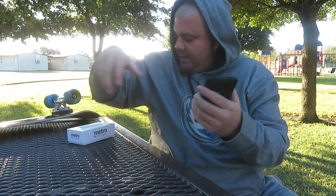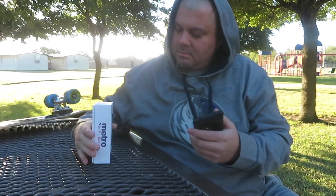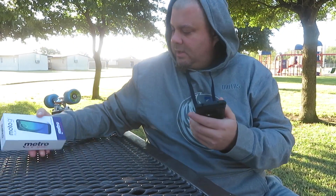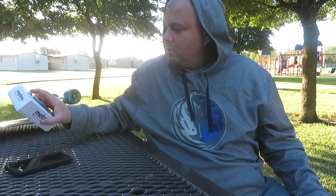Hey, how's it going? Just playing with my new phone here — it is the Moto G7 Play. I'm not a huge phone person; I get a phone and keep it for as long as I can. I just had to get a new phone a couple of weeks ago, and it is the Moto G7 Play.